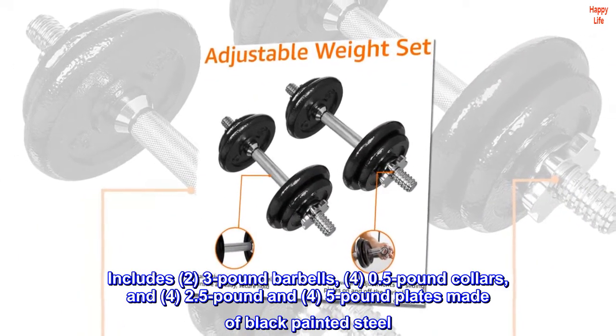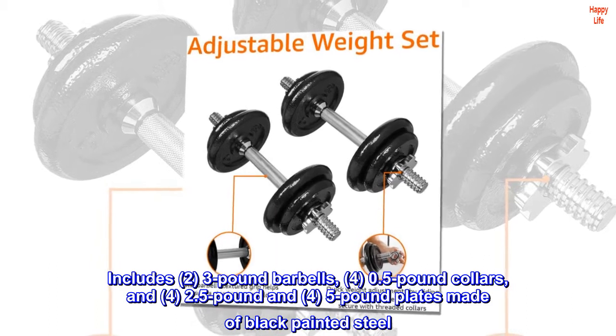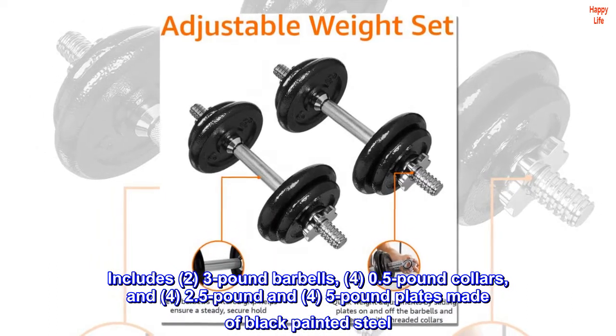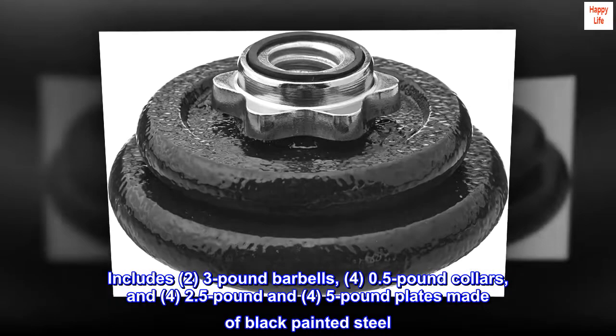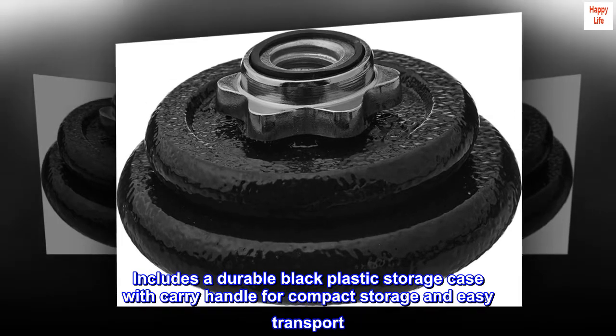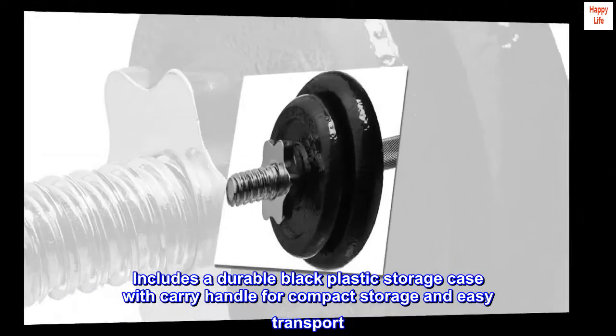Includes two 3-pound barbells, four 0.5-pound collars, and four 2.5-pound and four 5-pound plates made of black painted steel. Includes a durable black plastic storage case with carry handle for compact storage and easy transport.